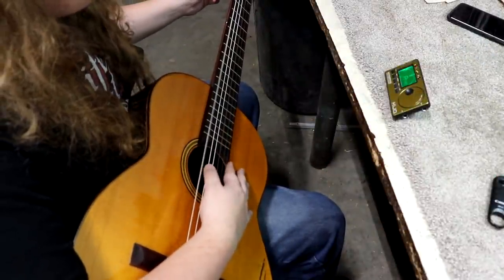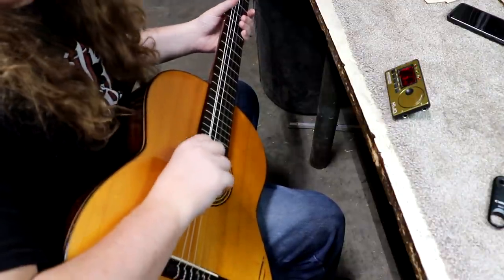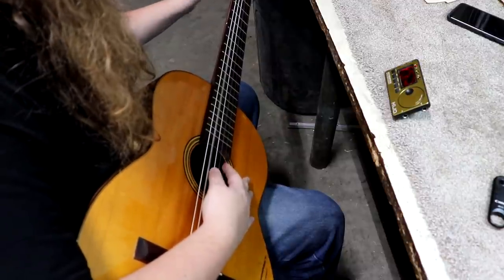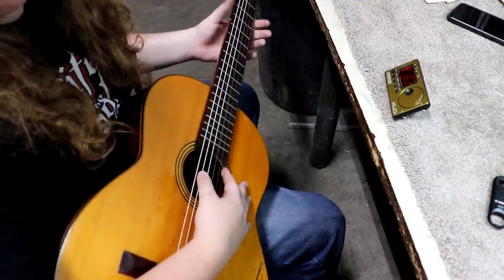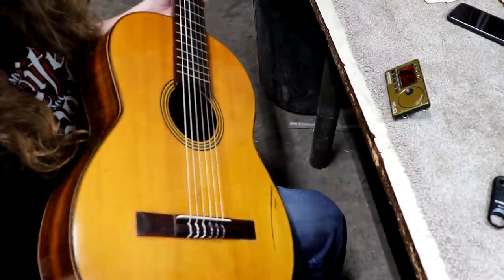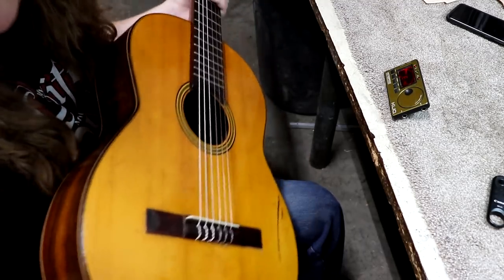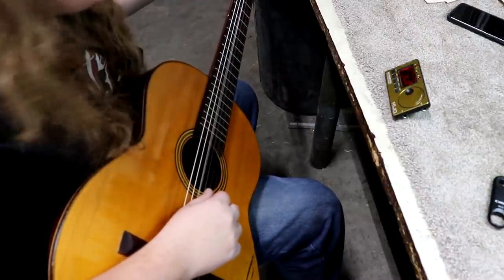Now, because these are classical strings and they're nylon, they're going to spend the next 40 or 50 years stretching. I'm going to get some tension on them and just let it sit for a while. If I try to get it tuned all the way up and then play it, it's going to go out of tune really quick. Now's a good time to mention: when this came in, it had steel strings on it, which you really can't do on classical guitars. That's probably one of the reasons the bridge had come off — they're not braced for steel strings, and the bridge isn't meant to hold that tension. It's meant to hold nylon strings.